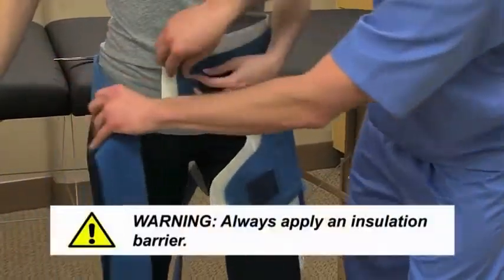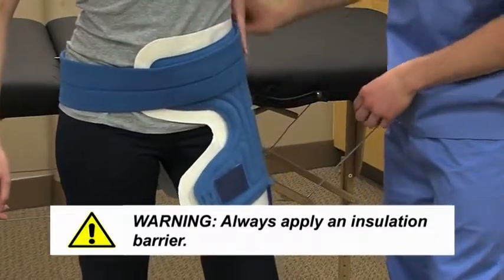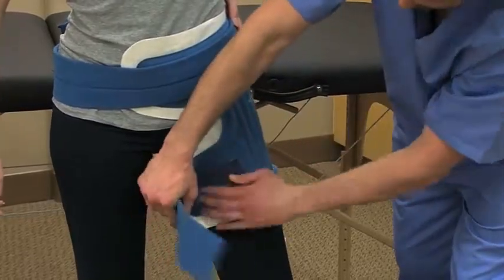To apply the pad, always use an insulation barrier that prevents the pad from directly touching the skin, like a Breg polar dressing, Webril, Curlix, cast padding, or an elastic bandage.